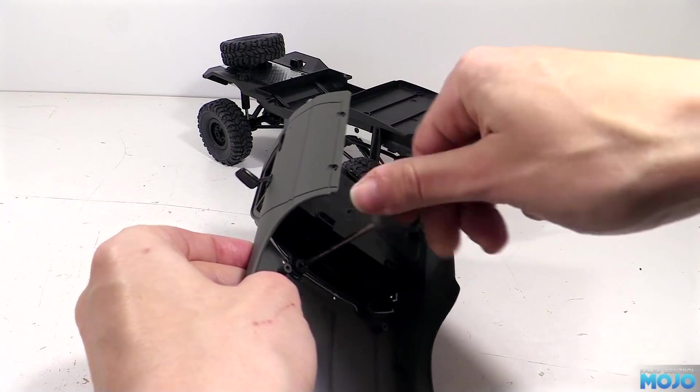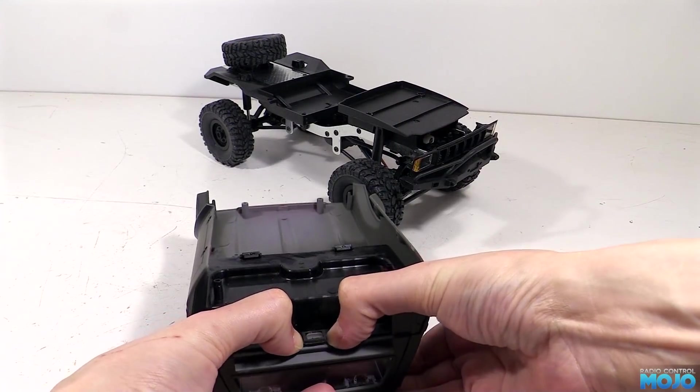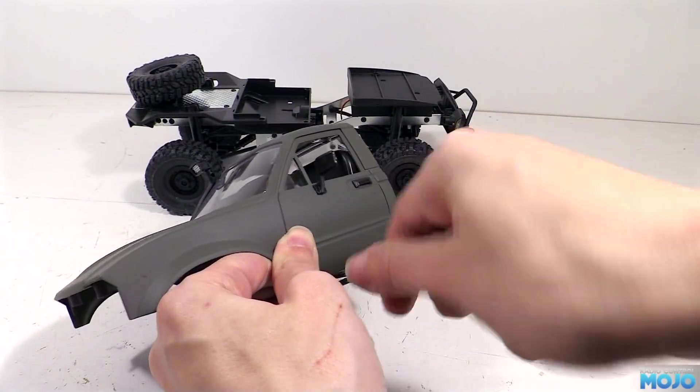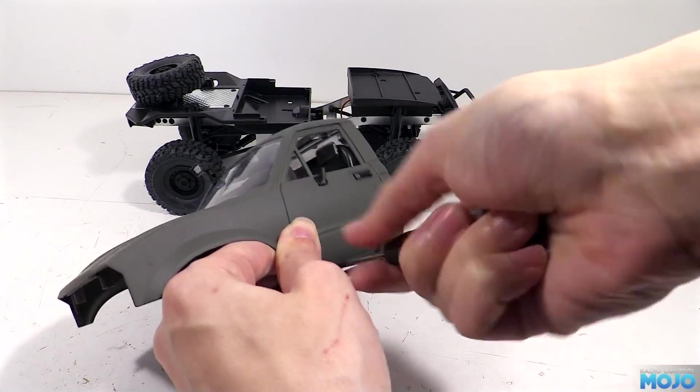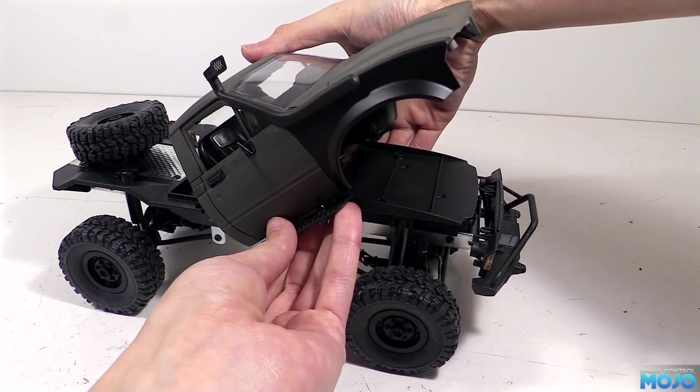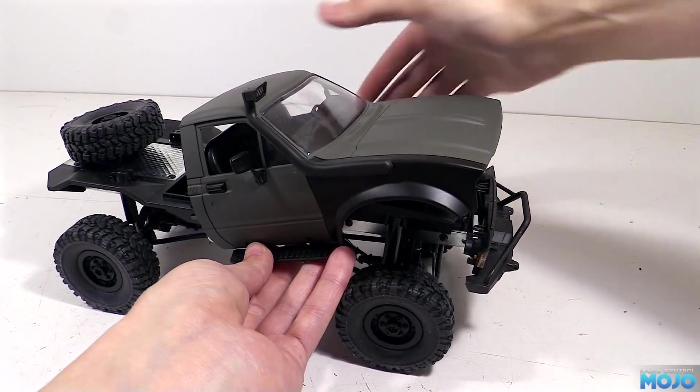Followed by the interior, making sure we carefully clip it all together at the back. The side steps go on next with their two screws each - we just need to watch out that we don't over tighten them and strip the soft plastic. Next the cab goes back on the chassis, rear first, and the remaining screws go back in now.